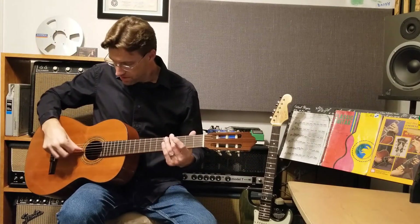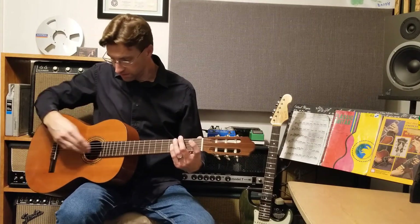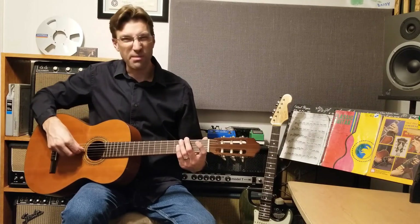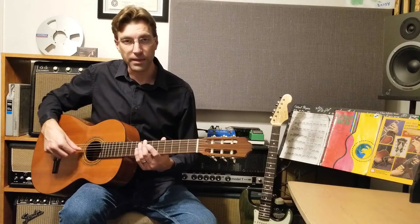I have my thumb just placed right here on the strings, kind of in the middle of the position from the neck to the bridge — right about here. That's the nominal position, that's the basic playing position.